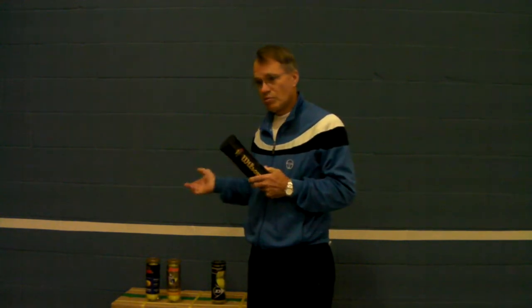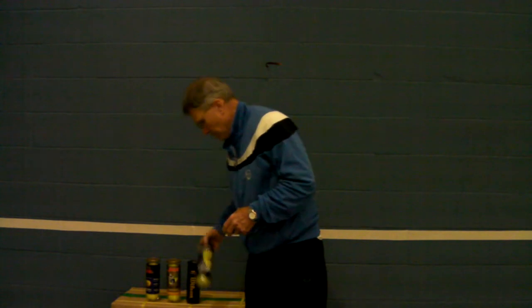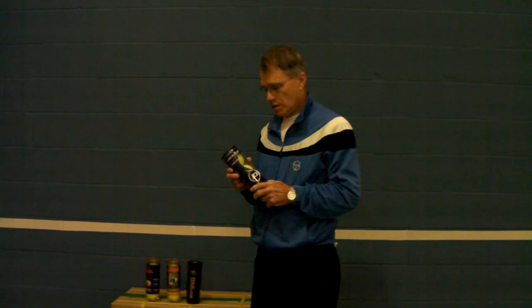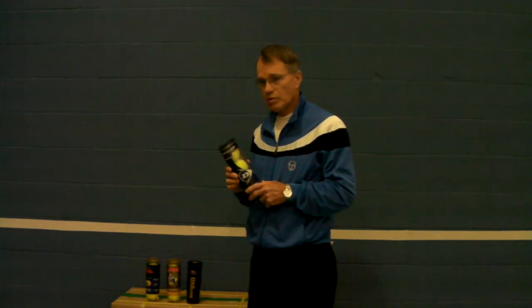Dunlop is a heavier ball — I think the cover lasts longer. But if you're having arm problems, you want to have as light a ball as possible. There are a million ways to cure tennis arm and a million ways to get it, and one of the ways you get it is using too-heavy balls. It doesn't mean you shouldn't use heavy balls, but if it's a concern, the racket, the strings, the ball — everything makes a difference.